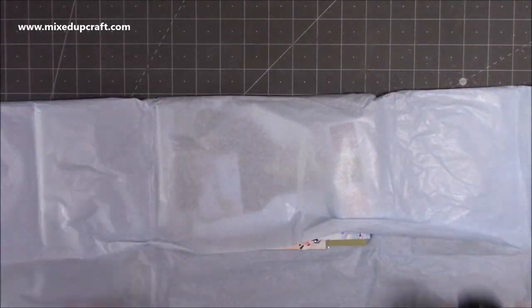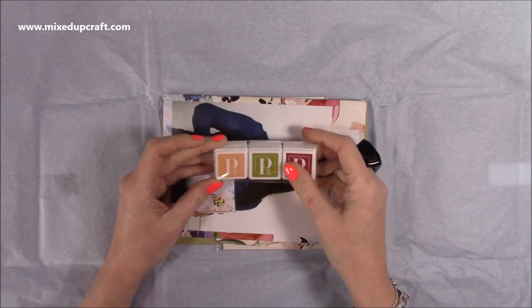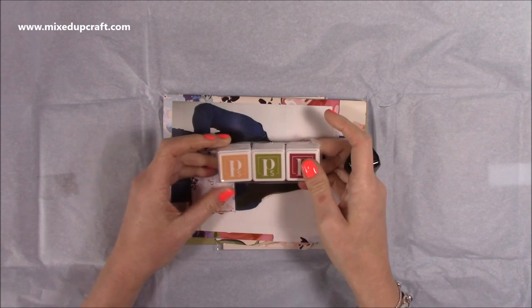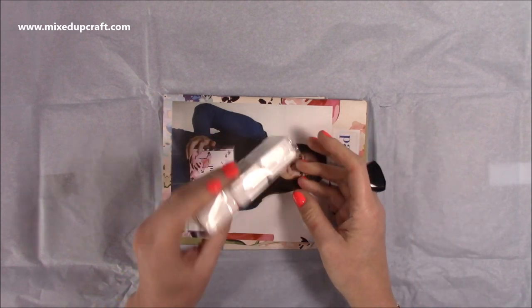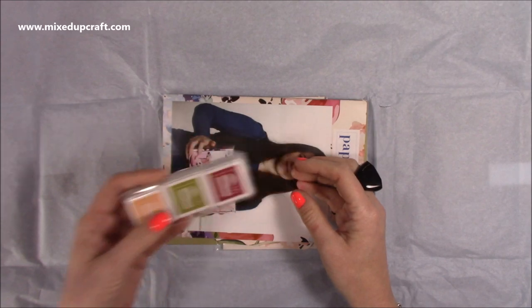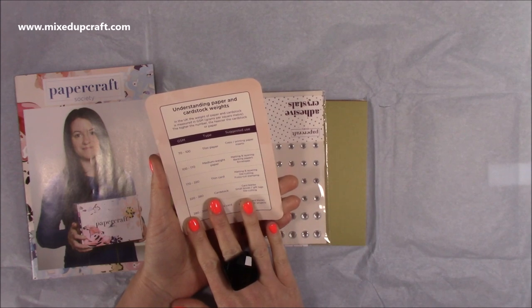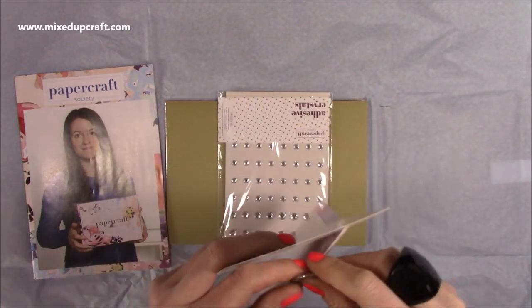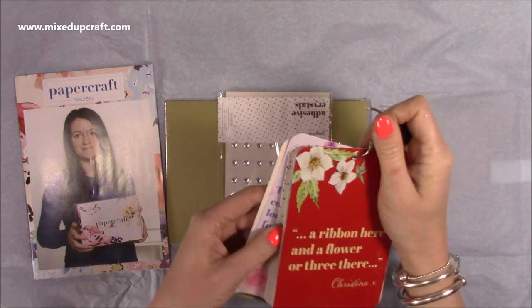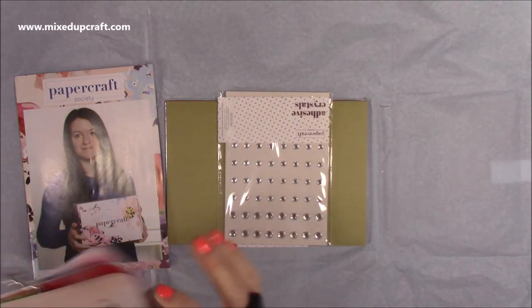And then in this one here we have our inks. There are three colours for this kit: a lovely wine red, an olive green, and a peachy colour. These are hybrid inks, so you can do lots of different effects with them. From what I've seen from past ones, they're pretty loaded with pigment. Then we have our inspiration booklet and also our cards - this one has "Understanding Paper and Cardstock Weights." What I like to do is have them all on a little binder ring so they're all there. I'll pop a little hole in there and it'll get added on. Just a nice way to keep them at hand with lots of information on them.